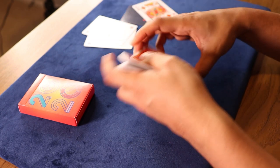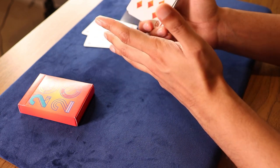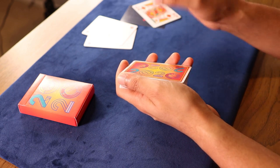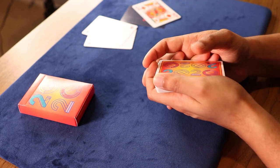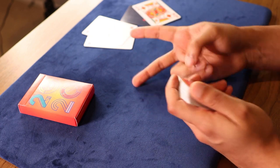Before I end this video, I'd like to give a huge shout out to Card Cuts for sending me this deck — thanks so much. If you guys like this deck, make sure you support Card Cuts by getting it for yourself; the link will be down in the description. To see more deck reviews, you can click on the playlist right here. Hopefully I'll see you there. Peace out.